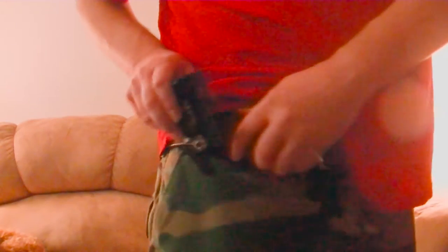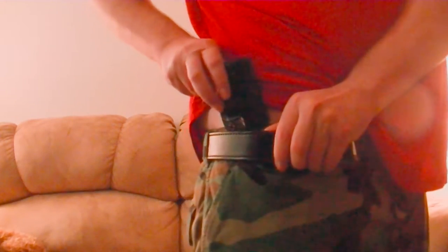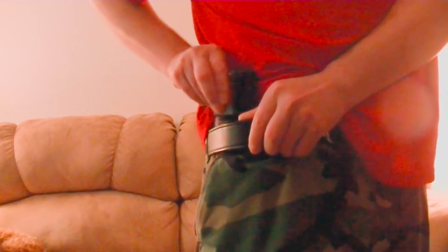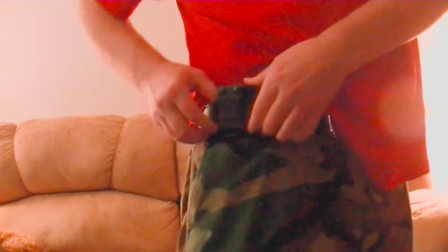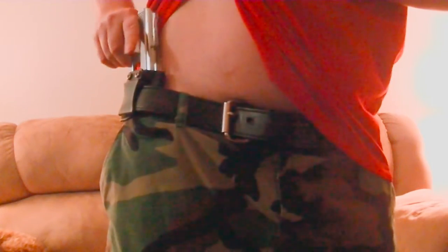To show you how you can make this an inside the waistband holster: quite simply, you put it on the same way, only on the inside of your pants. Snug the clip there — you can see how that clips in real secure. And there you have it as an inside the waistband holster.